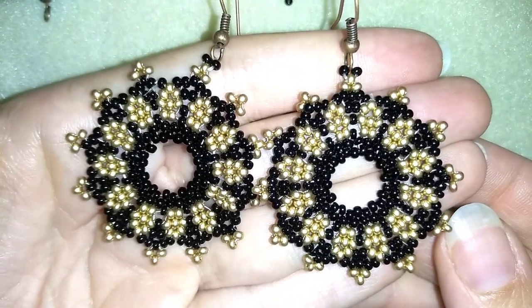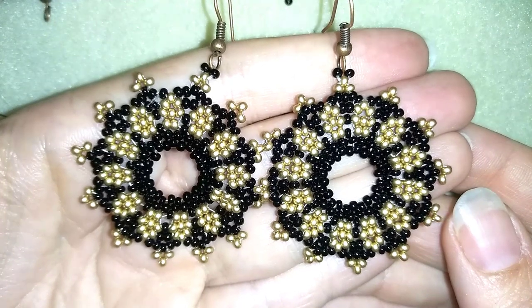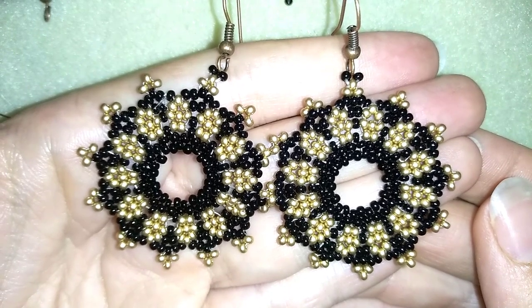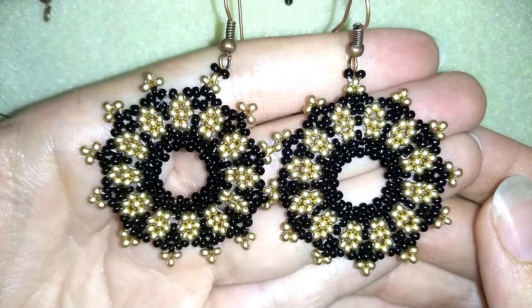Hi there you guys! I'm Teddy from Bijuteo Beading and in today's video I'm going to be showing you how to make these beautiful large seed beads earrings. They're easy to make and I'm showing step by step, and I'm sure with these steady instructions you will be able to make them.